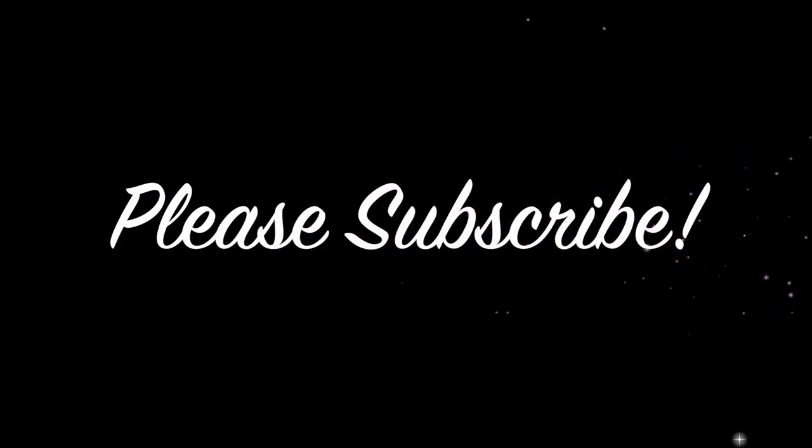So that is the finished look. I hope you enjoyed — please subscribe and check out my Instagram and other social media.